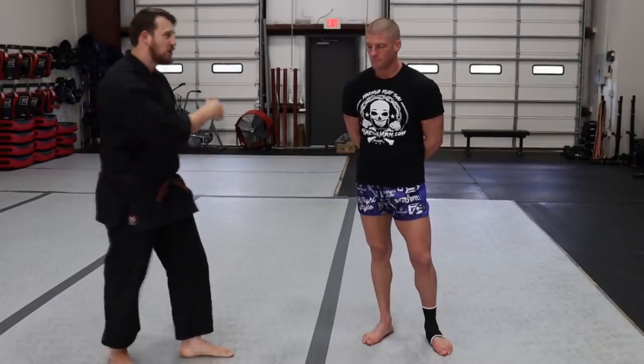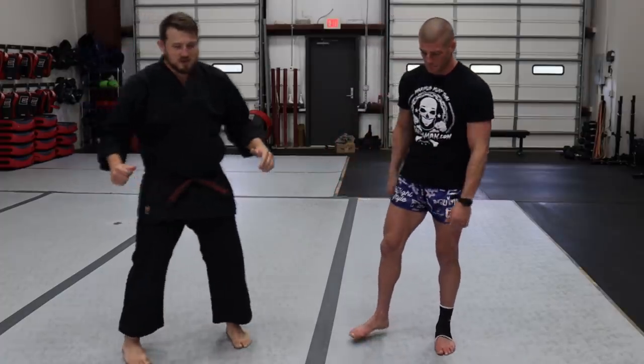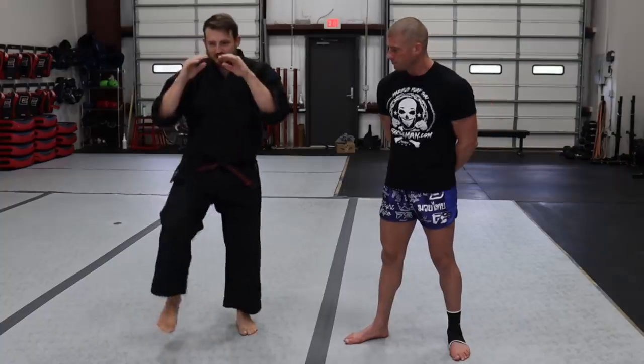This stance has come through years and years of sport, being in situations where you lose points if you're knocked off balance — even if you check the kick. Your poise, balance, and posture are all important in stadium Muay Thai. Everybody's so good that it's judged on these little intricate things. Being in this more squared stance, you have access to everything.